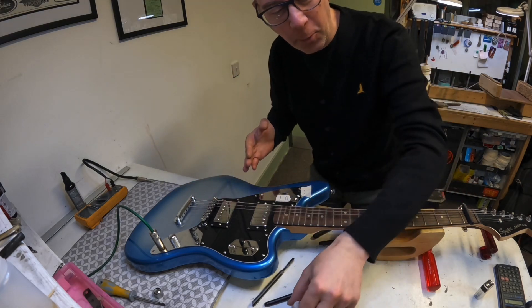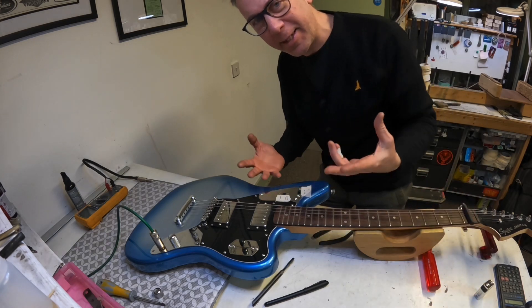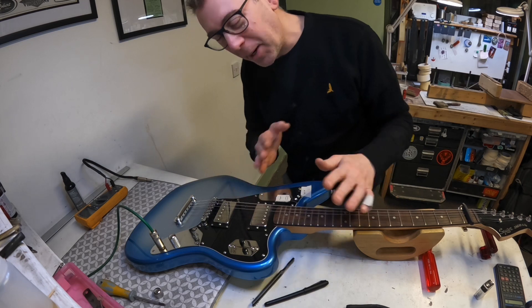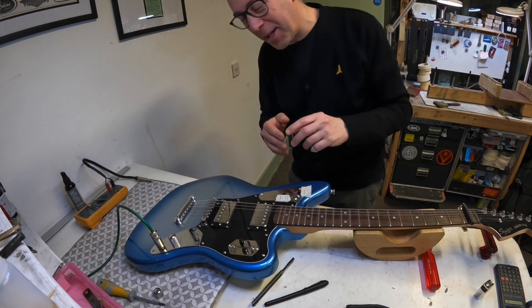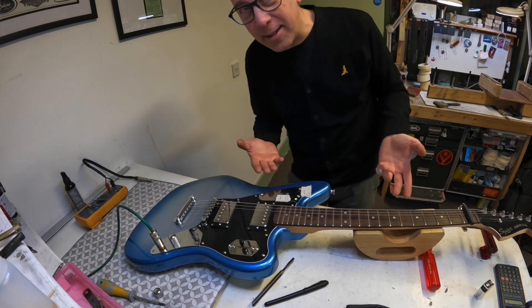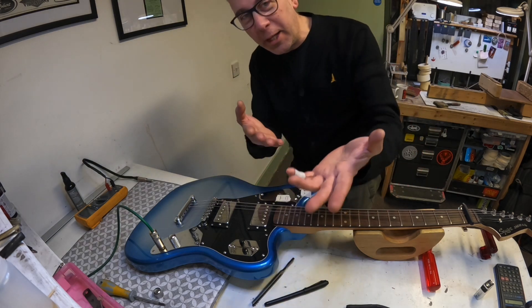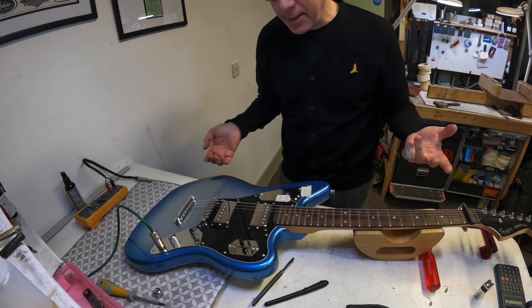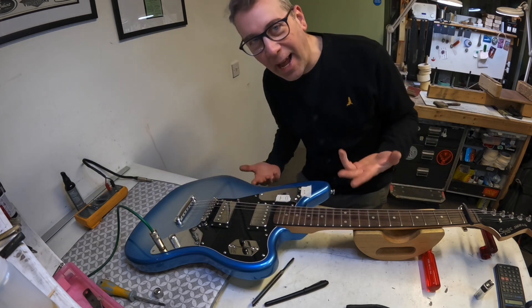And while I had this guitar on the bench I thought, what an awesome moment for a teaching moment here. Now this is not by any means a new trick, this is not by any means sophisticated or awesome or anything like that. It's just if you hadn't considered it before — if you, the home tinkerer, are thinking of doing any work on your guitar, this is a nice little tip.